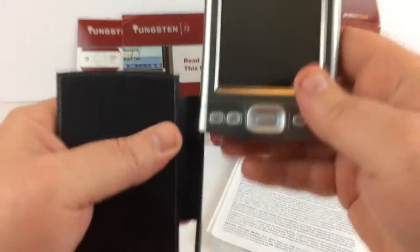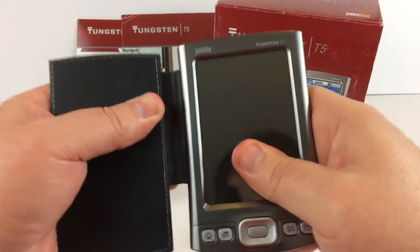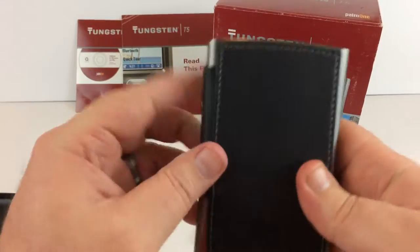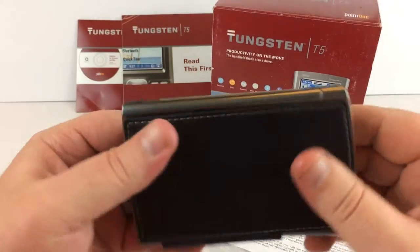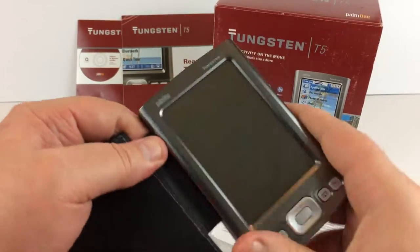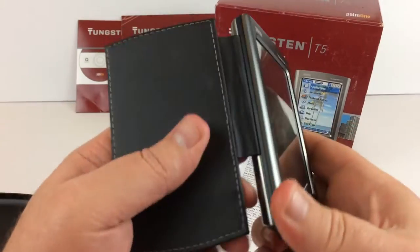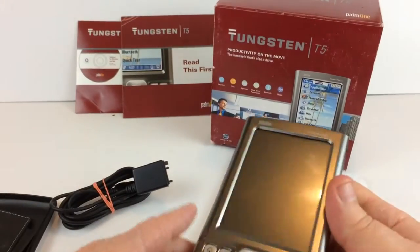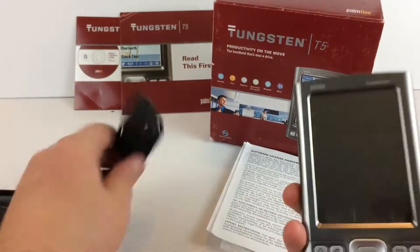And if you don't like that case and want something a little more compact, there is this, which I think is just a cover. It slides on just like the other one and now you have a little cover — not quite as nice as that other case, but it's a little something to protect the screen. So I'm going to take that back off.